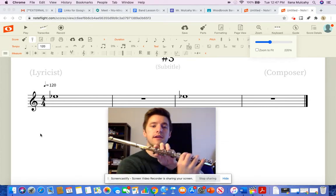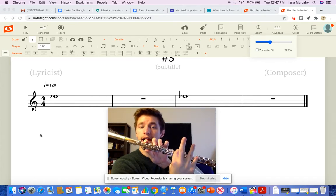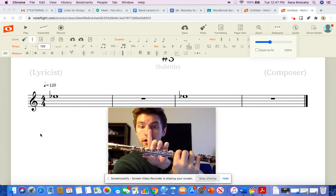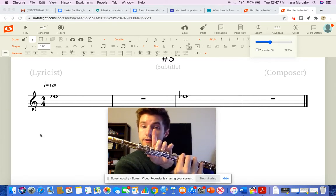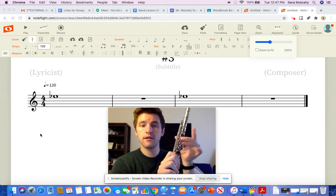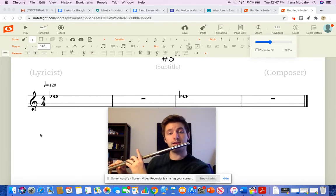I'm going to switch my hands around to make it a little better for you. So let's try that again. If this is our F: 5 and 6 goes down, 1 goes up. So the fingers I should have for E-flat are thumb, 2, 3, 4, 5, 6, pinky. And it sounds like this.